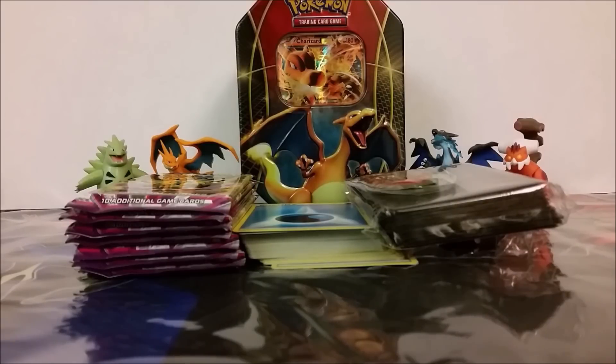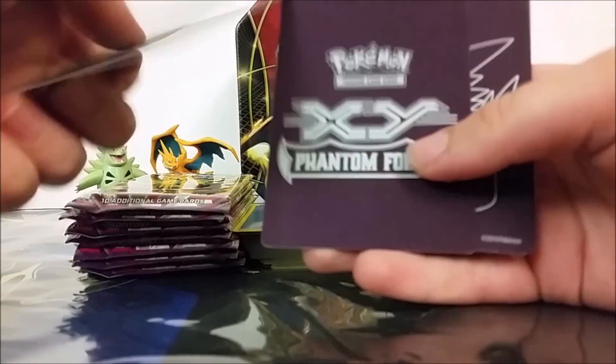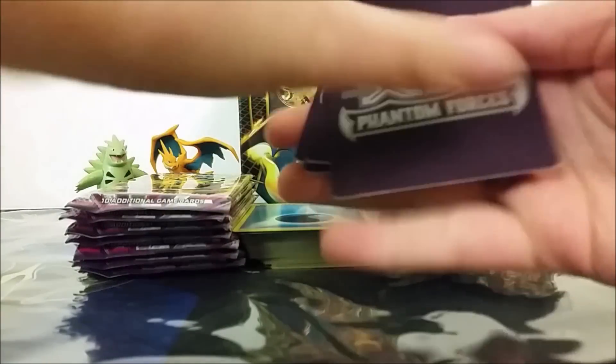Alright, so we have everything unpackaged now. I didn't really want to show that because that's kind of boring, but here everything is. That's the important part. So first off, we have these dividers that I was playing with behind the camera. I don't know if you heard the little shuffling, but they're made of a kind of interesting feeling paper.